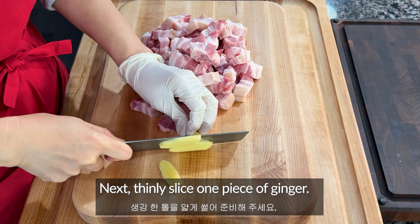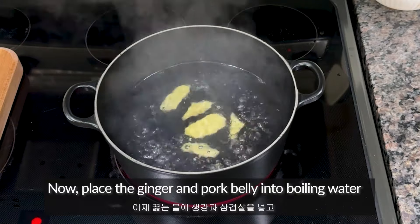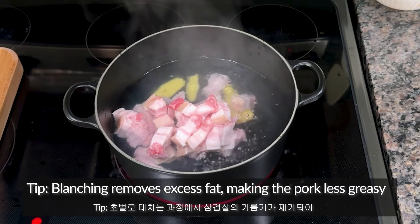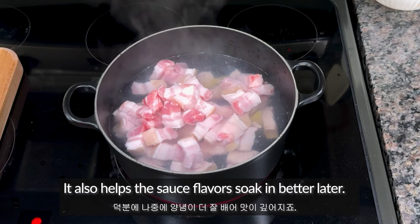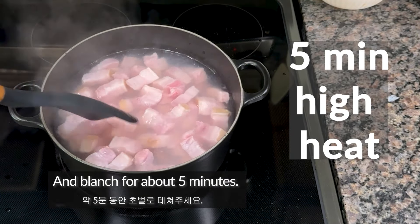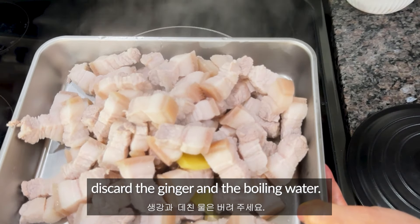Next, thinly slice one piece of ginger. Now place the ginger and pork belly into boiling water. Blanching removes excess fat, making the pork less greasy and reducing any unpleasant odors. It also helps the sauce flavors soak in better later. Blanch for about 5 minutes. After blanching, remove the pork, and discard the ginger and the boiling water.